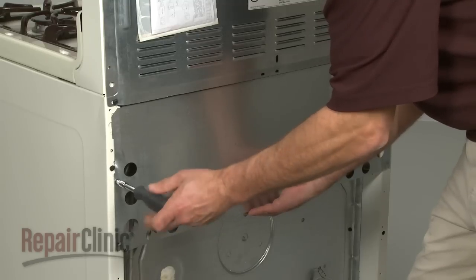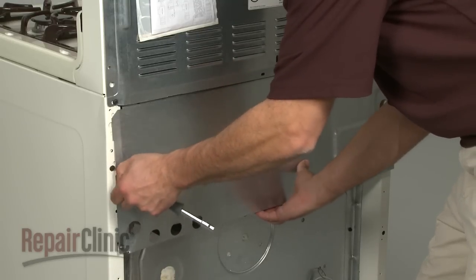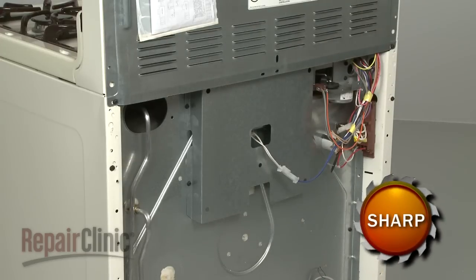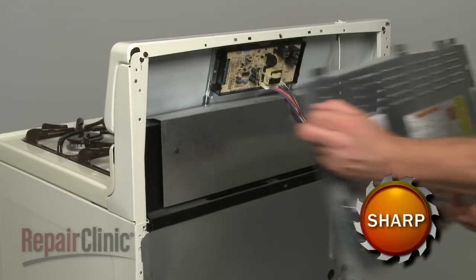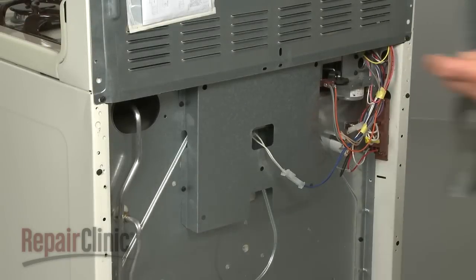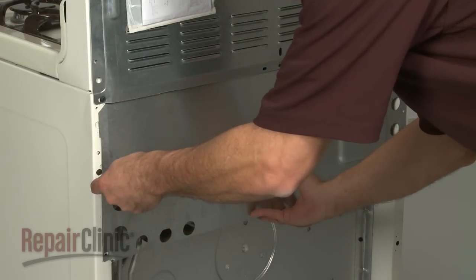To access components through the back of the range, you will need to remove the screws securing the main rear panel and set the panel aside. Some models will have a separate panel to access oven control board components. When the repair is complete, replace the panel or panels and secure the screws.